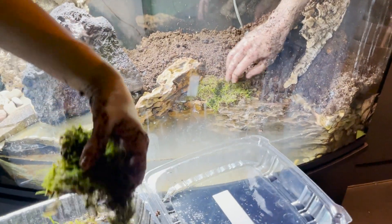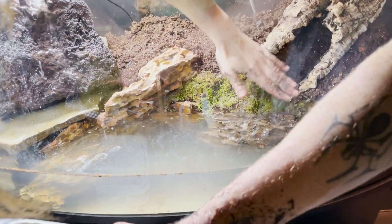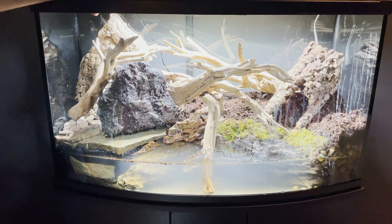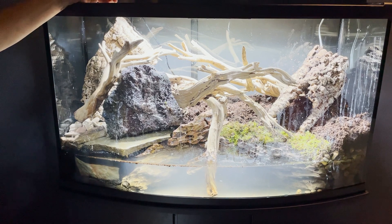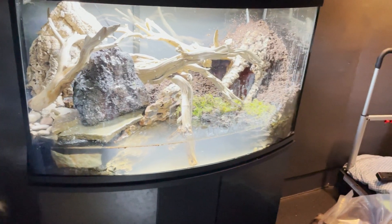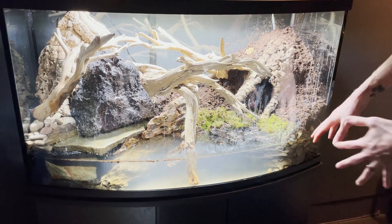To help combat substrate going into the water, we're going to be placing lots of moss near the water edges to ensure that it can't get knocked or kicked into the water — which I think is going to look really, really nice — after adding some ghostwood and some other really good pieces such as the cork bark.